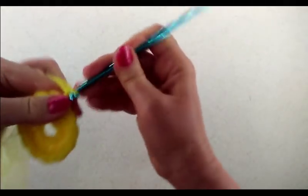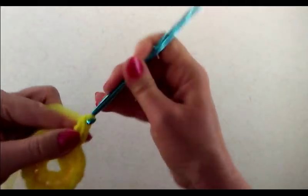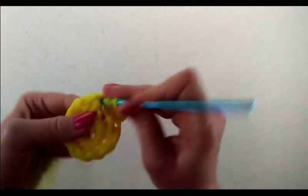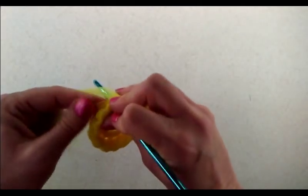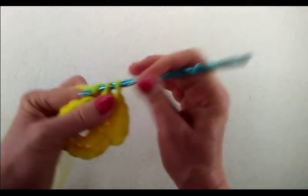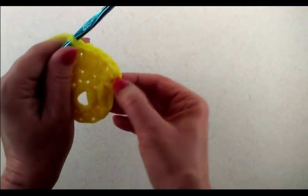Now we want to chain two and then do a double crochet into the same stitch, and then we're going to do two double crochets into the next stitch. We're essentially doing two double crochets into every stitch around. The chain two counts as our first double crochet, so it's two double crochets in every stitch around.